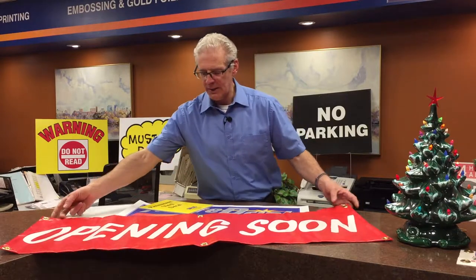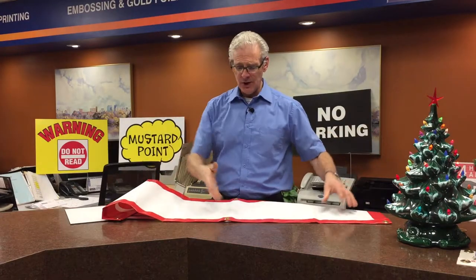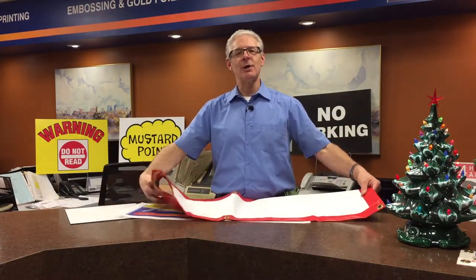We're going to highlight four different materials today that are very well suited for a construction site. The first one is a banner material. It's a vinyl type material. It has grommets in the corners to put screws or nails into, or to wire to a fence. It's hemmed on the edges so it's nice and tough, and there are little strings in the center of the material going both ways — very durable. In Saskatchewan winds, these easily last a year if they're fastened securely. The first material is a banner, often used on fences.